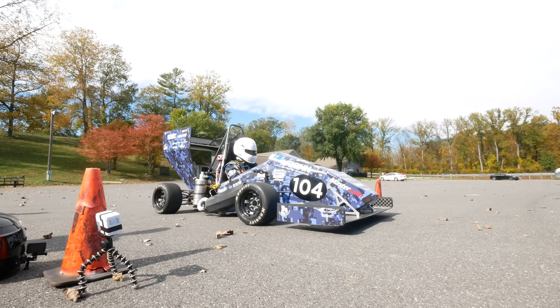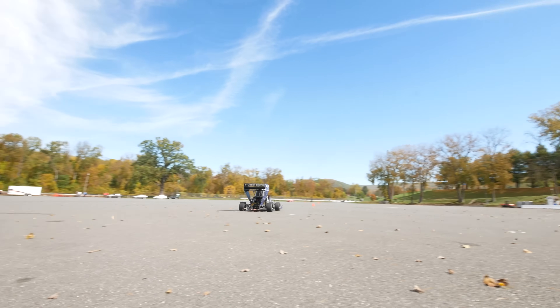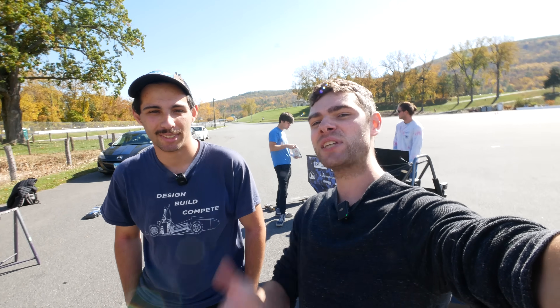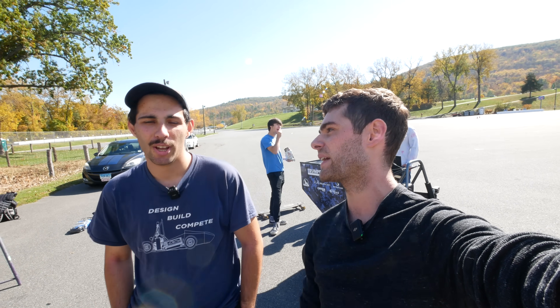Let's talk to one of the powertrain members who makes the car go fast in a straight line. We're going to talk about some specs on the car and what to expect from the 0-60 testing. Here we have Luca from the powertrain team.